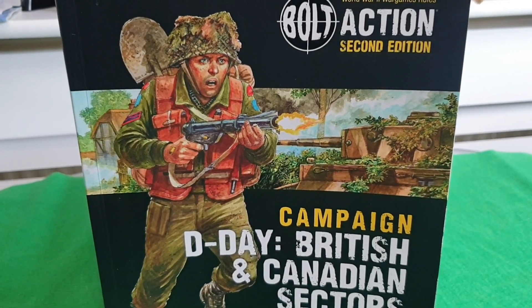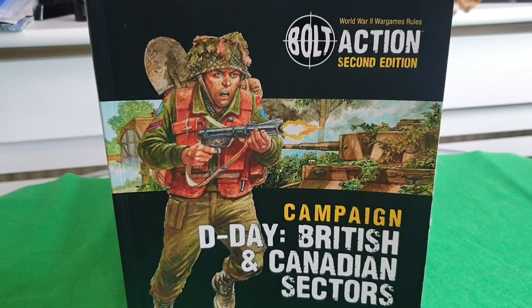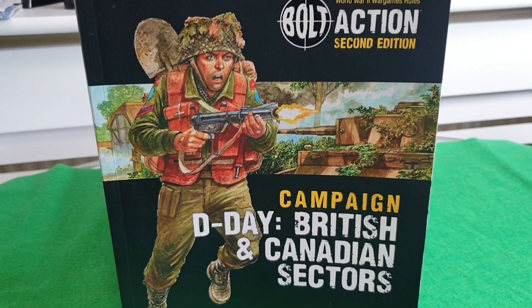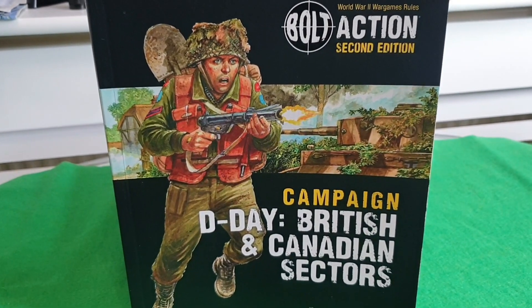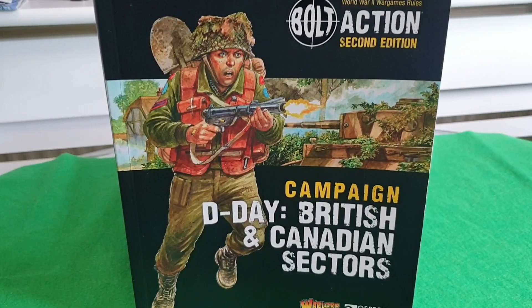Hi guys, welcome back to Kitchen War Gamers and welcome back to my kitchen. This is going to be the last video about my Canadian army because they're all finished now. Sorry, the last few videos have been about them, but here they are all finished now.